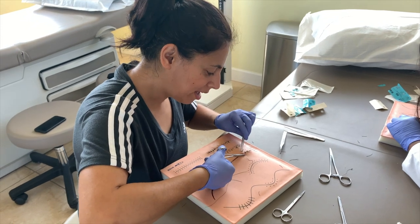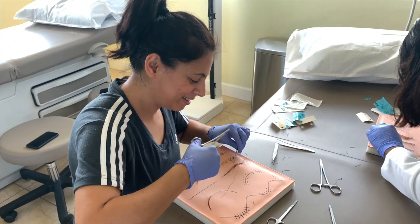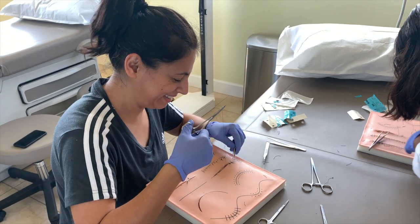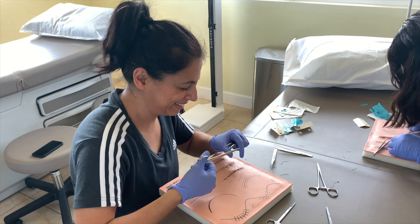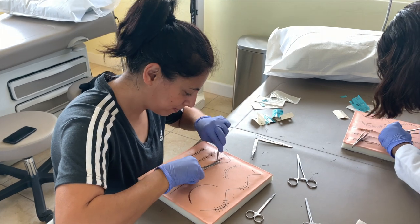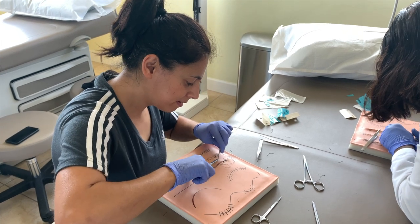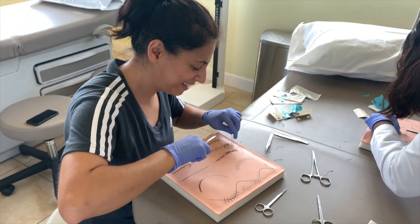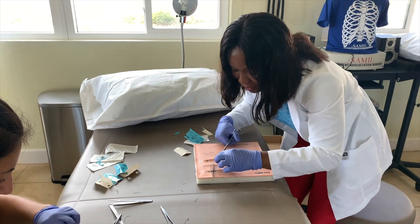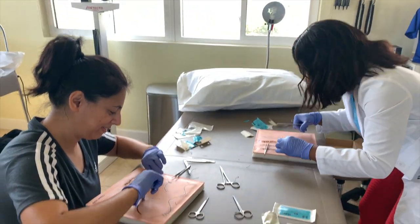So what kind of stitch are you doing? Figure eight! And what do you want to specialize in? I don't know yet — surgery might be an option. Nice, future surgeon over here guys! Wow, this table is full of surgeons — women surgeons!